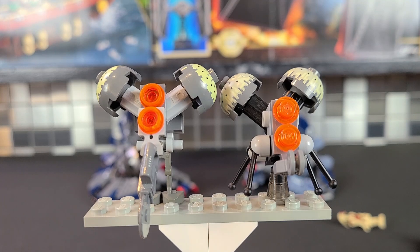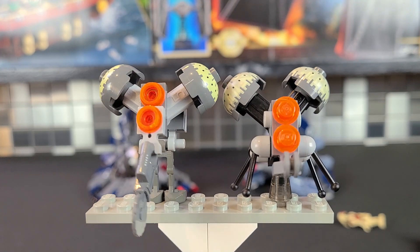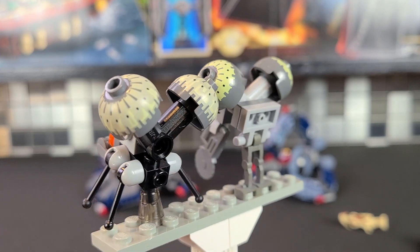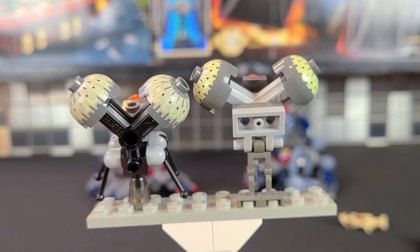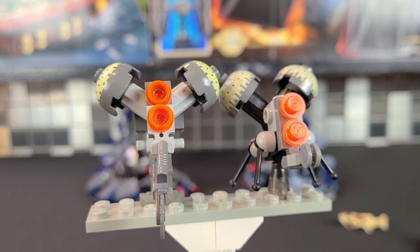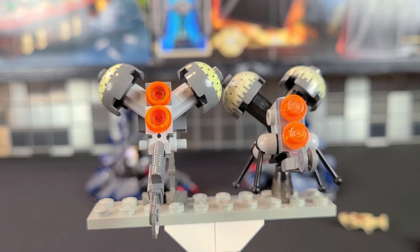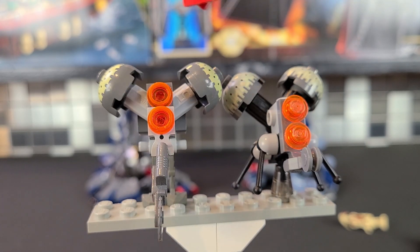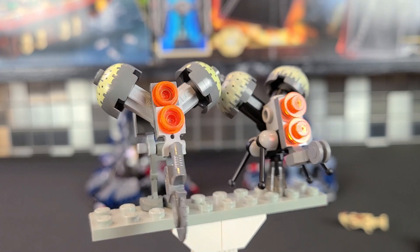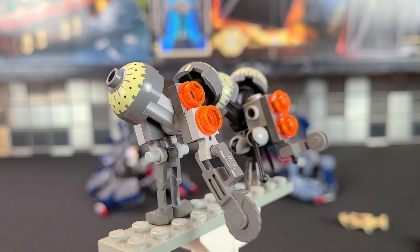Here we have the two Buzz Droids from either Tri-Fighter — the one on the left is from 2005, the one on the right is from 2014. Give you guys a 360 view of them. As you can see, they're very different. The 2014 one is much more accurate — the 2005 one uses battle droid legs, so that should tell you something. The overall head is pretty much the same; they both use printed pieces for where the Buzz Droid comes out of the capsule. The lights are very similar and the saws are even somewhat similar. It's just the legs are far better on the 2014, though you can still tell what the 2005 one is — it's just more basic with those battle droid legs.